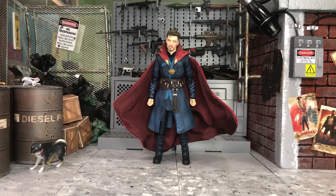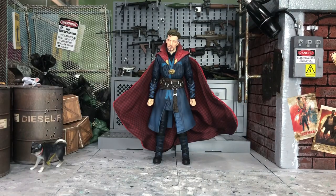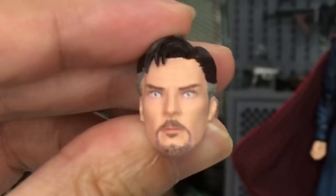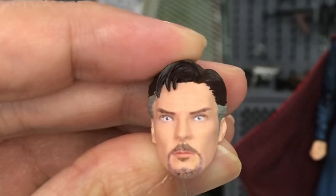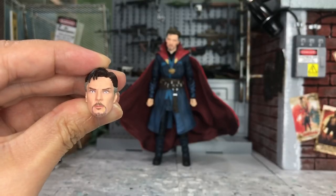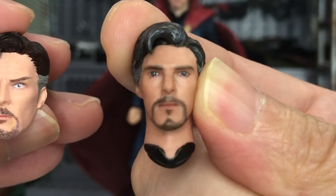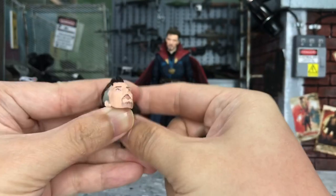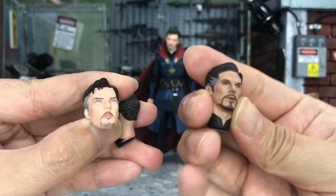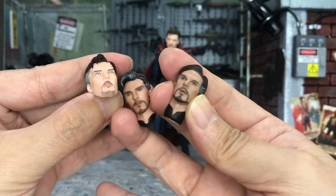So for the head swapping, I have three different heads to interchange with this latest body. It will be of course the original heads from the SH Figuarts Dr. Strange from the Infinity War, and we also have the one from Nota Studio, and lastly of course the one from Manipo.